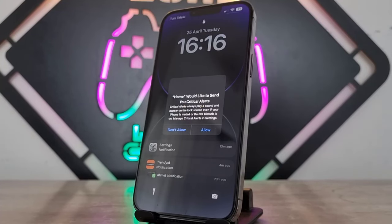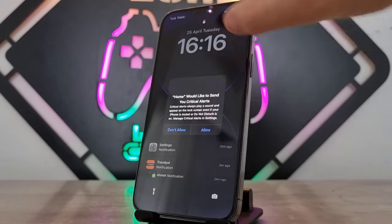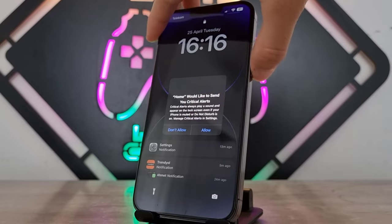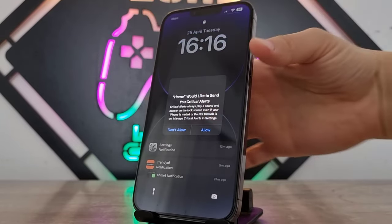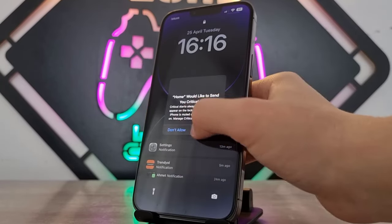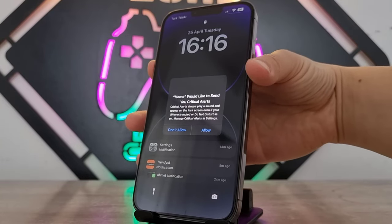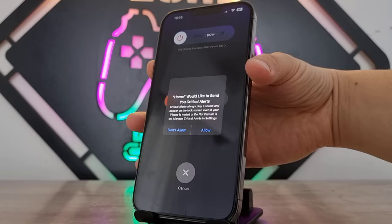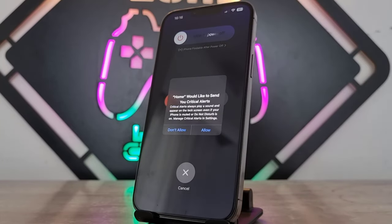Hello my friends, welcome back to another video of TechCover. Today I'm facing this problem — my iPhone 13 Pro Max is sending a critical alert and nothing is working. When I try to tap 'alert' or 'don't alert' it's not responding on screen. And when I try to turn it off with the power and volume up button, the slide button will not work.